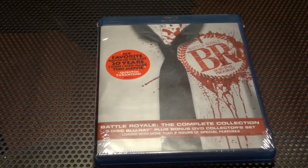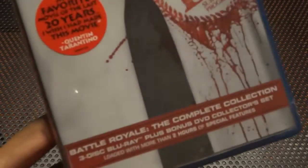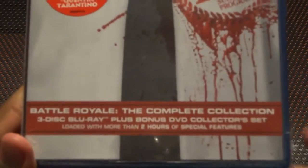Hey, what's up guys, MultiZone3 here, and I'm doing an unboxing of the Battle Royale Complete Collection. It's a 3-disc Blu-ray with Battle Royale, Battle Royale 2 Requiem, and collector's features. It's a 3-disc Blu-ray set.